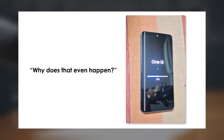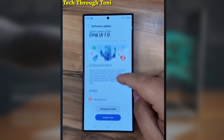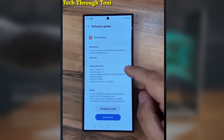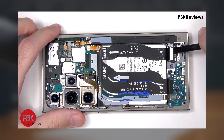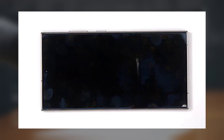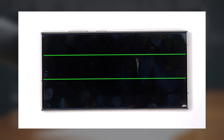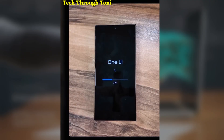You might be thinking, why does that even happen? Well, it turns out that during the update process, your phone can get pretty hot, and when that happens, the tiny flex cables inside — which connect your display to the motherboard — can get damaged. Once those cables take a hit, you start seeing lines on your screen. It's even worse if you're charging your phone during the update.